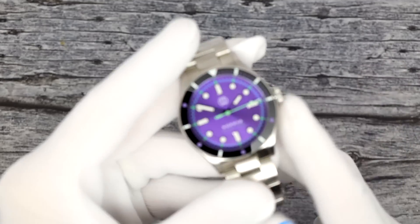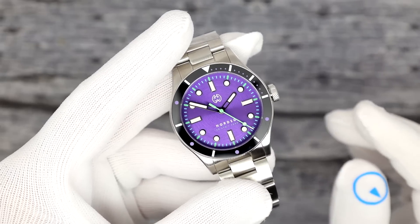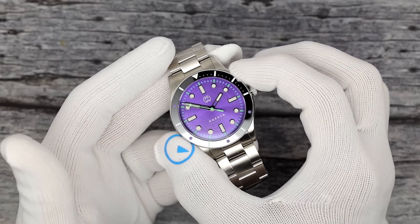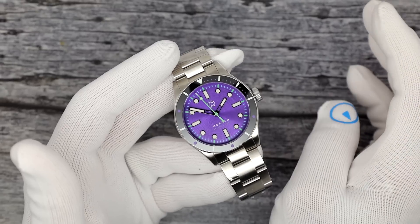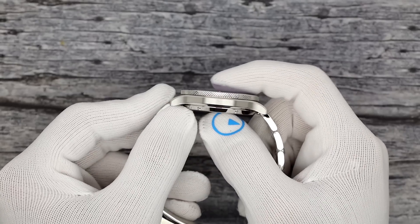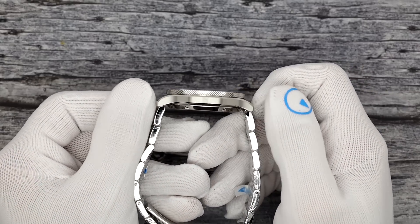I wanted to start with a watch that I think was the one I saw when I went to their website originally. What a beautiful color purple this is. This is the Nordso automatic dive watch. It is a 40 millimeter case — beautiful, beautiful size. So many brands going to 40s, Islander included. It's just a wonderful size, halfway between your 42s and your 38s, but it just kind of works for a lot of people. Ten and a half thick to a flat sapphire crystal. 47 millimeters on the lug tip to lug tip.